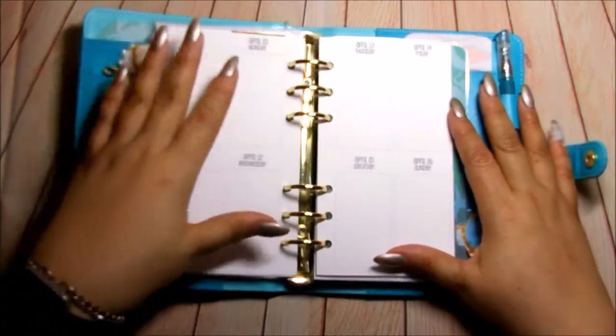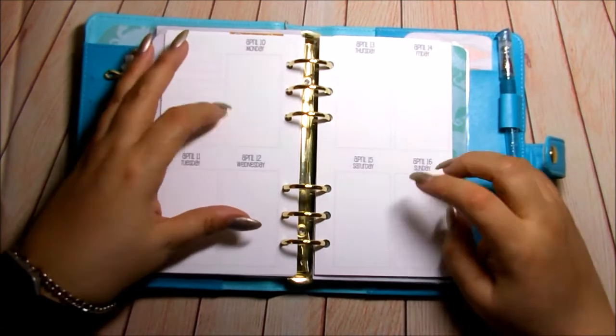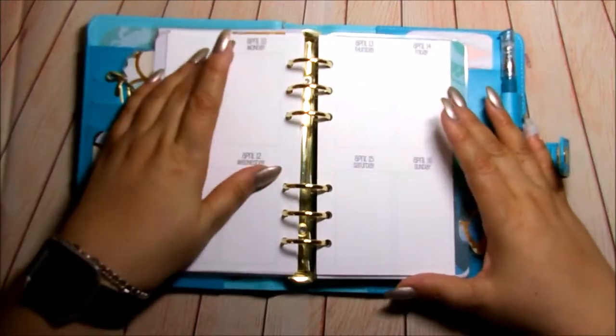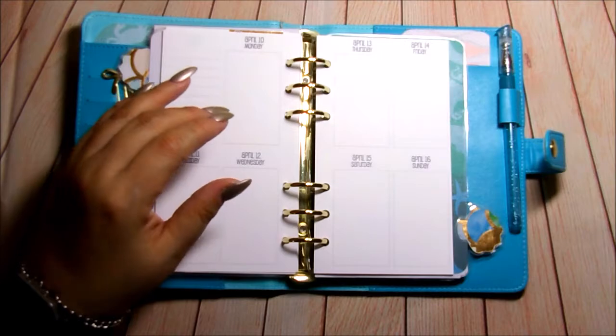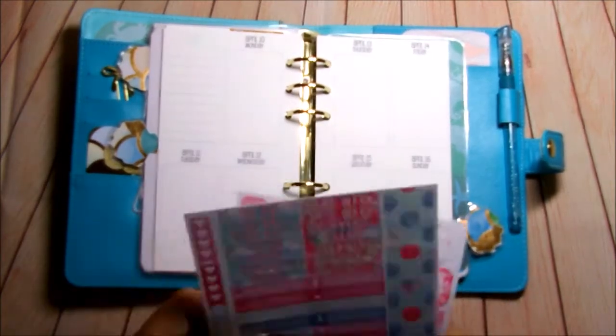So with that out the way, I am going to plan this week in my personal size planner using my week on two pages from So Much Crafting. It is from April 10th through the 16th. I am going to be using this Easter kit from Lovecraft.